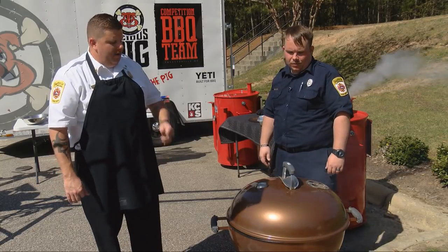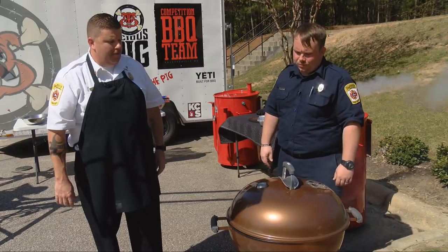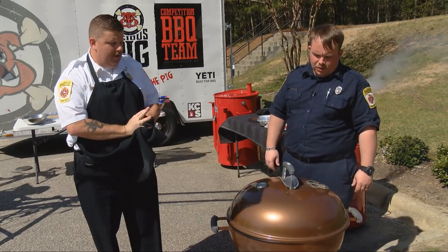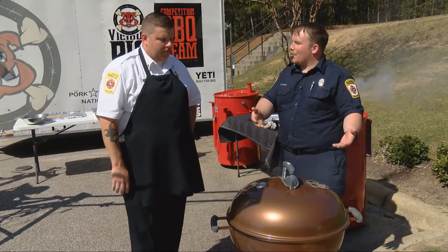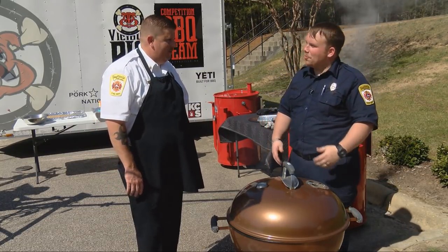We're going about a minute and a half on our steak right now, so about another 45 seconds to a minute to go. I've seen some people use lighter fluid to start their charcoal — what are some ways to prevent that getting out of control? You use a charcoal chimney. What I typically do is use what they call a charcoal chimney.